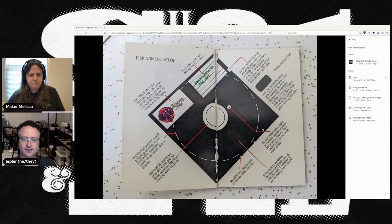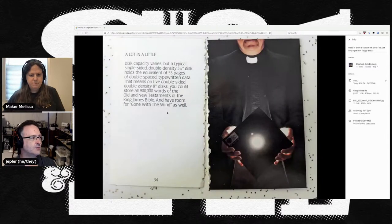There are parts of the disk label. I like this one — you only need five eight-inch disks and then you can store the whole Old and New Testament of the standard Christian Bible. So how's that for information density? And the priest in the photo has a little neon neck collar, it looks like.